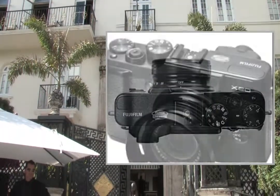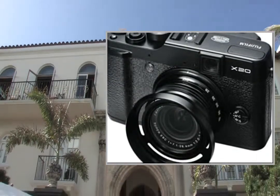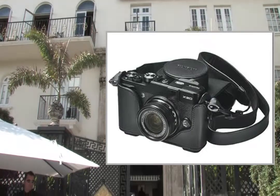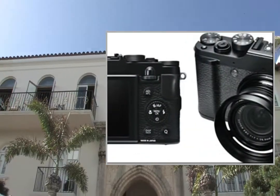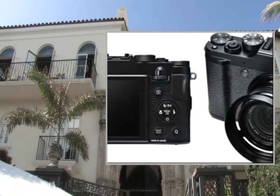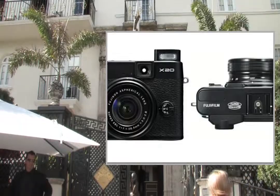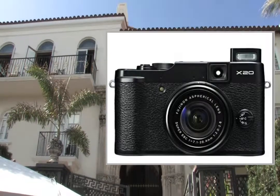Featuring high-quality optical material, the Fujifilm Finepix X20 Expert Compact is equipped with an X-Trans II 12-megapixel CMOS sensor without low-pass filter for stunning, detailed shots, offering a focal length of 28-112mm via its manual lens. The X20 has a high-precision optical viewfinder, useful when you're framing your shots.